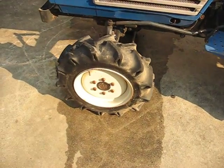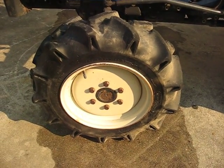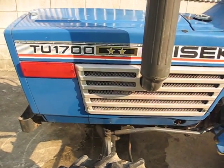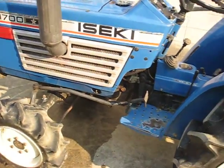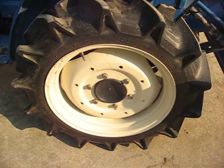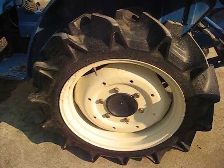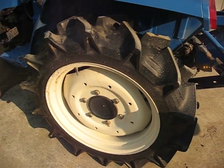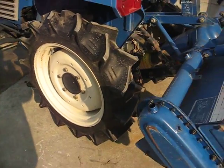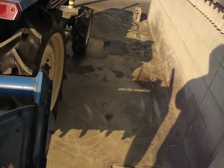Let's start with the tires — this is the front tire. The tread is really good. It says Bridgestone, made in Japan. That's good. Let's check the tires on the other side too.